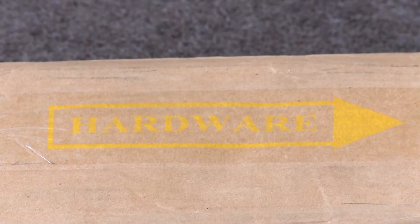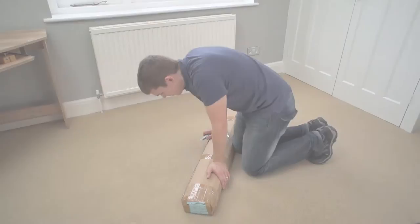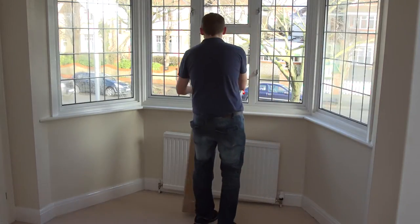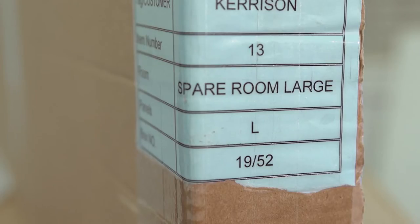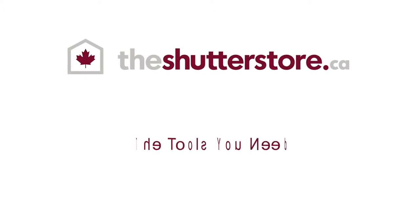It's worth taking a few minutes to prepare before you start. The more space you've got, the easier your installation will be, so move your furniture out of the way and clear as much working space as you can. If you've ordered shutters for different windows, look at the labels on the boxes and put the right boxes beside the right windows.